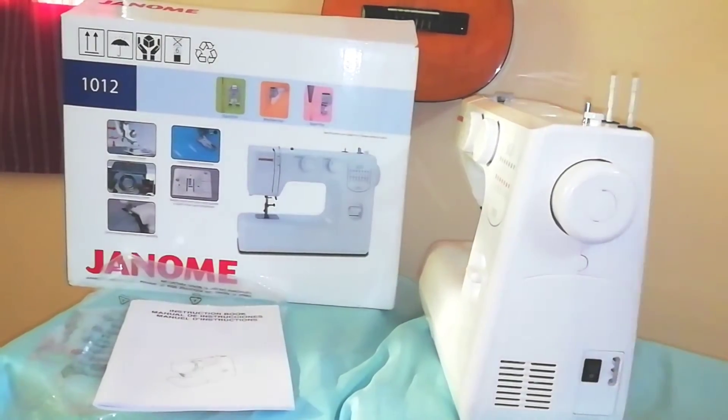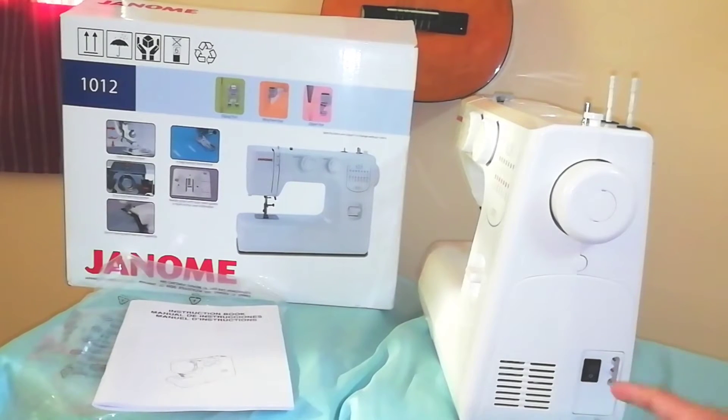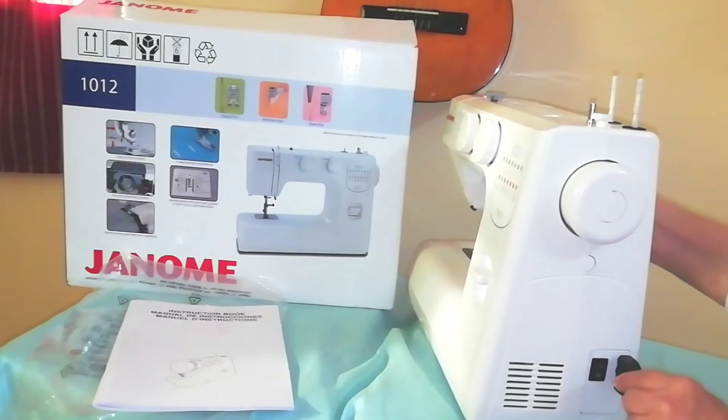We will plug it in here. There we go. As you can see, we have three buttons here.